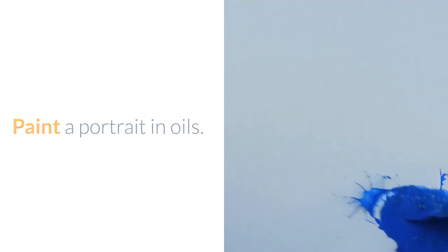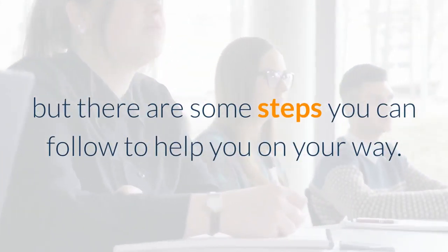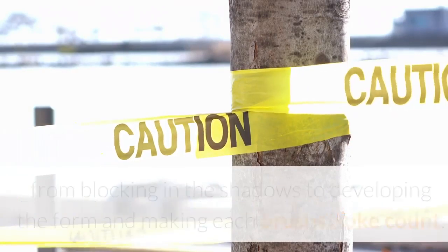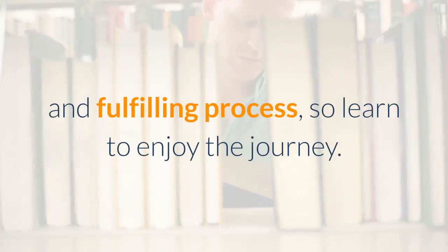Paint a Portrait in Oils. Learning how to paint a portrait isn't easy, but there are some steps you can follow to help you on your way. In this tutorial, I'll show you my process, from blocking in the shadows to developing the form and making each brushstroke count. Learning to draw and paint is a lifelong and fulfilling process, so learn to enjoy the journey.